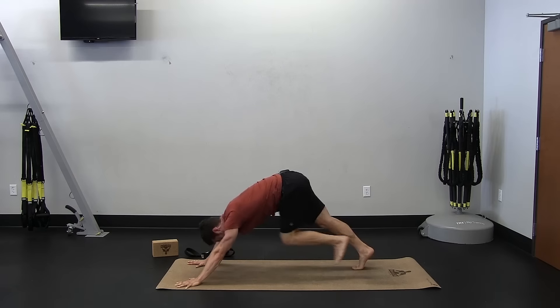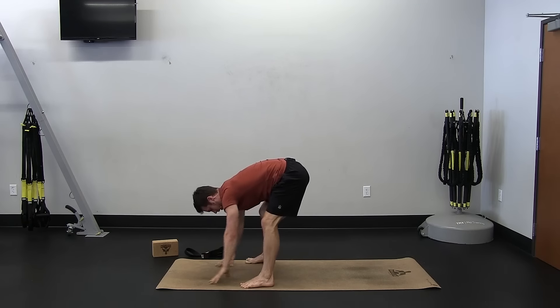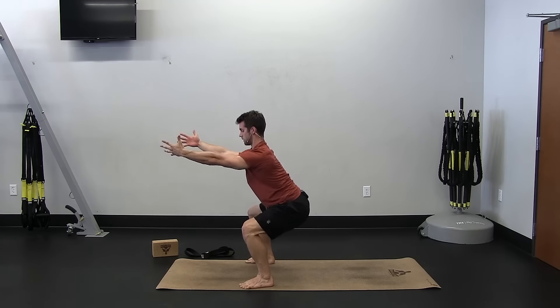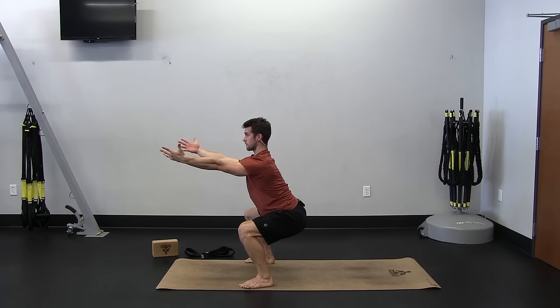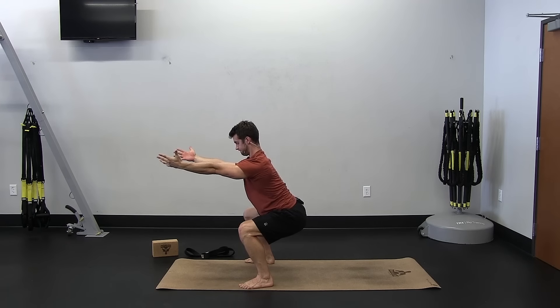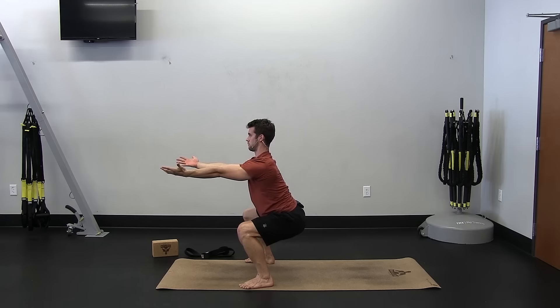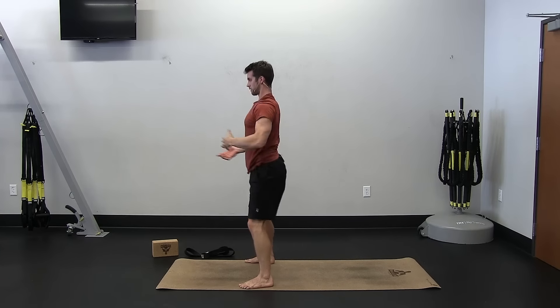All right, take it up and do a deep squat once more just to help counter. Arches lift, feet squeeze toward one another, glutes engage. Sit down, lift the chest, one more breath here, and stand up.